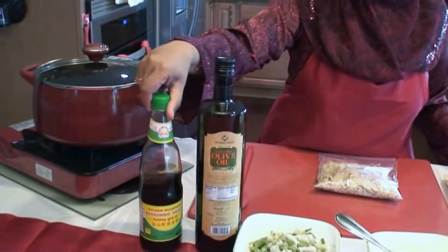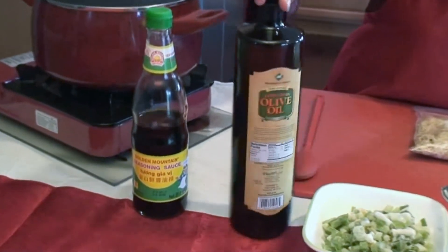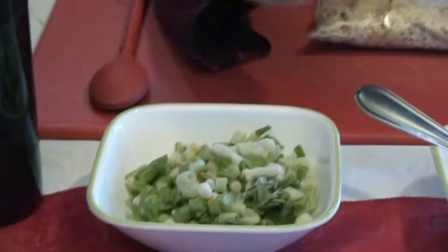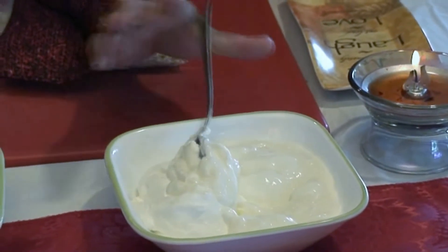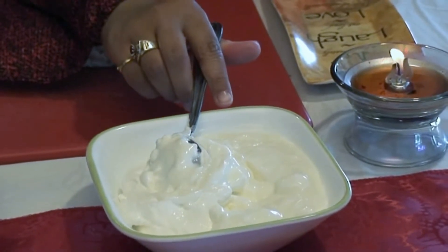Let's review our ingredients. I've got a good brand soy sauce, some olive oil, some spring onions which are chopped, half fat-free yogurt and half fat-free sour cream — equal amounts of each — and then we're going to use pepper and salt. Let's get started.